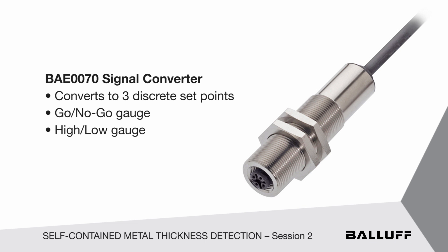It could be a capacitive analog device, it could be an ultrasonic device with analog feedback, a photoelectric device — anything that you want to do feedback with, but also give you three discrete set points.